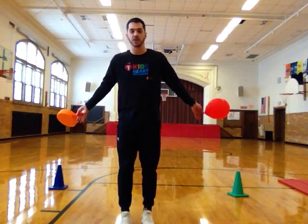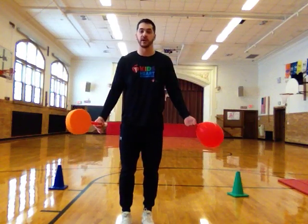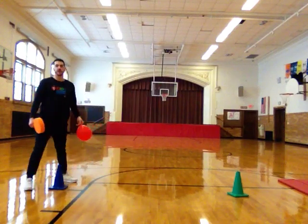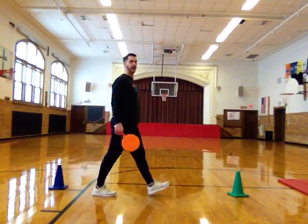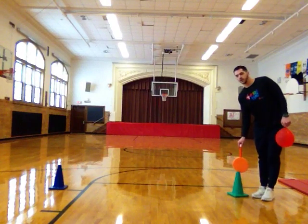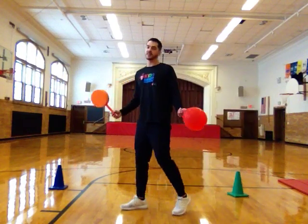You'll also need two landmarks or pieces of equipment that you can put on the floor. I'm going to use cones, but you can use whatever you have. I'm going to use the blue cone as my starting line, and about three big steps away from my starting line is going to be my other landmark — my green cone. So all you need are two landmarks about three big steps away from each other.